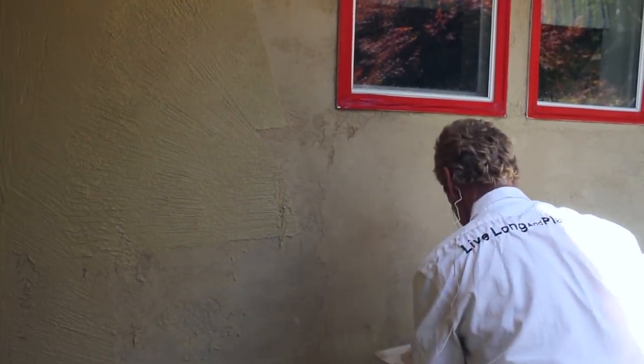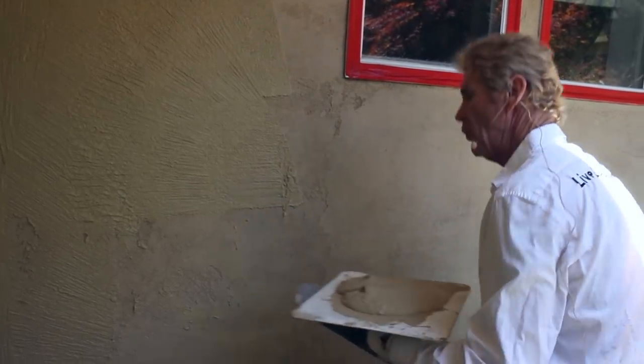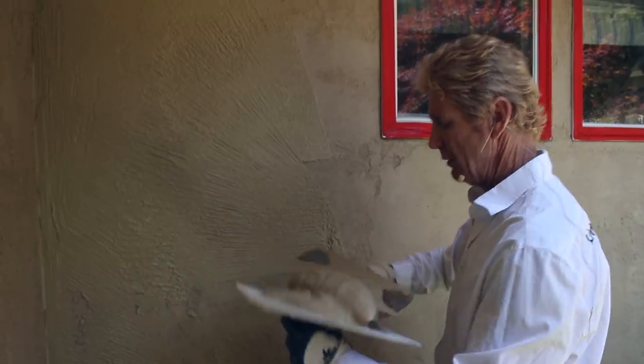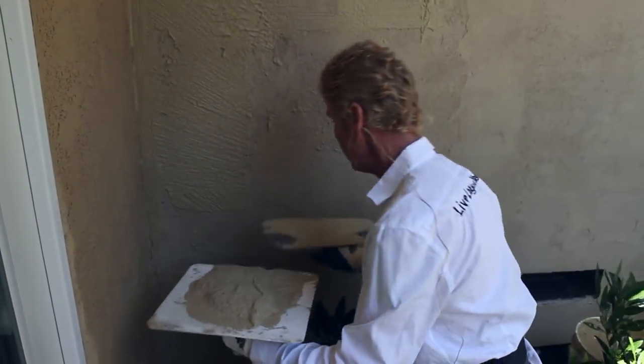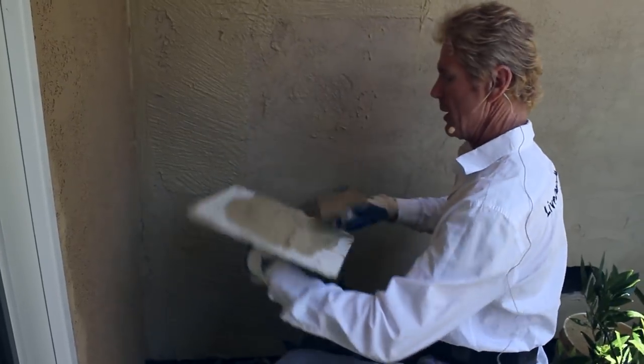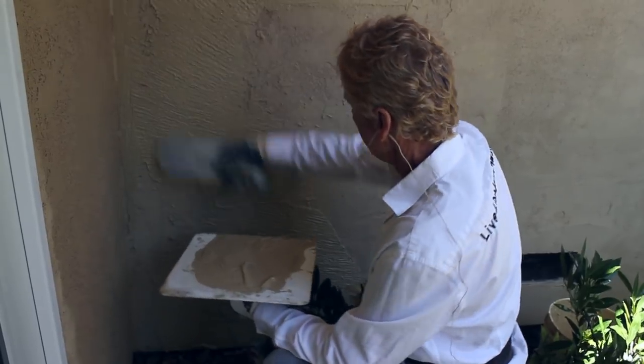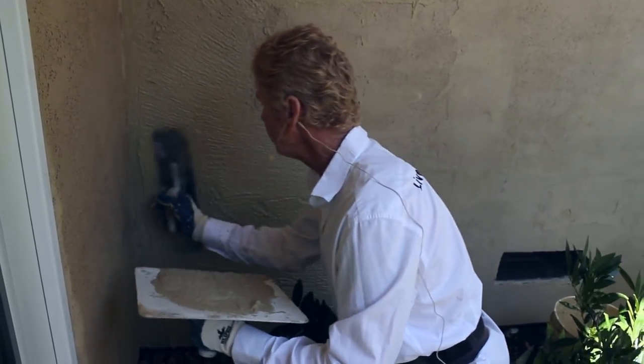See how that's kind of dripping? That wall is too wet. But I'd rather have a wall too wet than too dry, because the first trowel full just absorbs right in and you can't do anything with it. So in order to finish explaining what I started, I'll finish troweling this stuff.